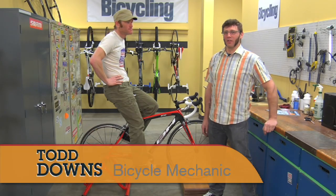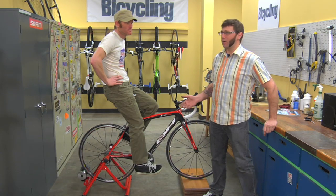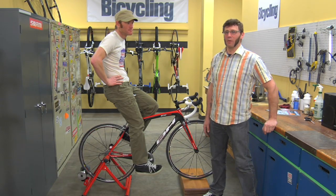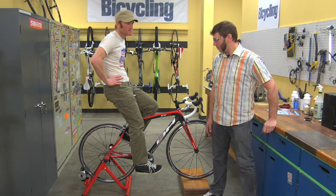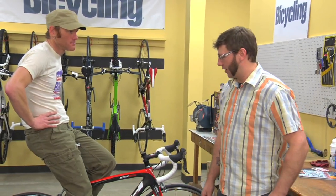Hi, I'm Todd Downs, author of Bicycling Magazine's Guide to Complete Bicycle Maintenance and Repair. I'm here with Mike Cushenberry, Deputy Test Director for Mountain Bike and Bicycling Magazine. Right now we're going to talk a little bit about bike fit. Bike fit is all the different ways that your body interacts with a bicycle when you're riding it.